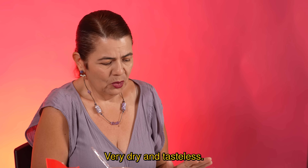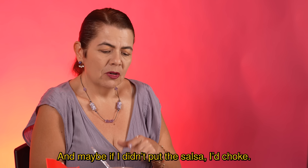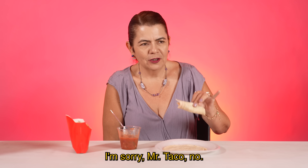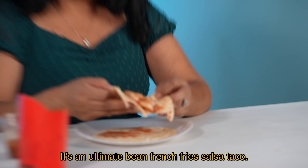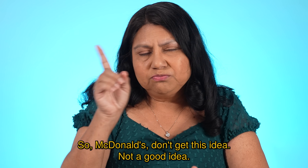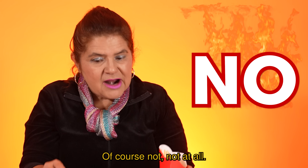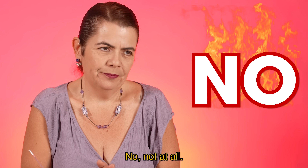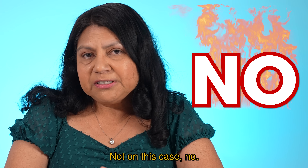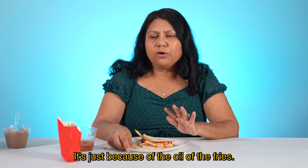Ya me estás estatorando. No, disculpe, pero no. Muy seco y no tiene sabor. No me supo a nada más que a la salsa que le puse. Y a la mejor, si no le pongo la salsa, me ahogo. I'm sorry, señor, taco no. It's an ultimate bean, french fries, salsa taco — it's not bad. I will not go out of my way to do this. So McDonald's, don't get this idea — not a good idea. Do tortillas make McDonald's french fries better? Claro que no, para nada. No, nada que ver. Not in this case — even if I add all the other stuff, it still does not make it better. It's just because of the oil of the fries; it just gives a different flavor with the tortilla.